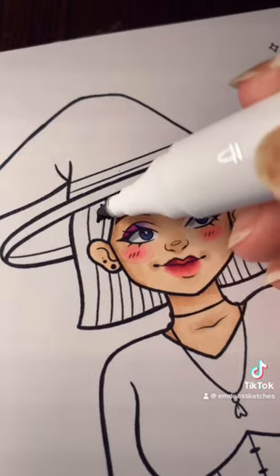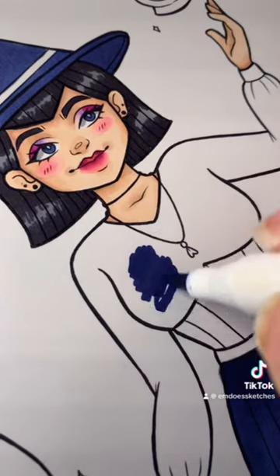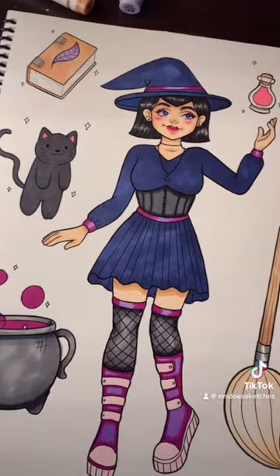I think I'm going to color this page of a little witch because I feel like the magical color-changing effects go well with the witch theme. I'm starting with a good layer of Ohuhu markers and then I'm going to put the paint over top.